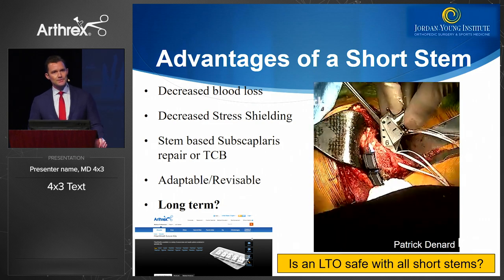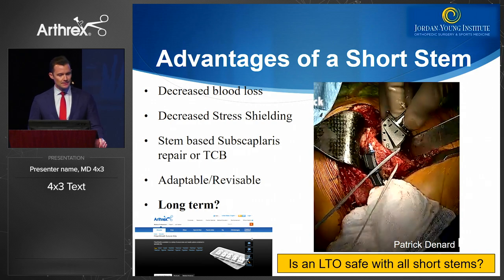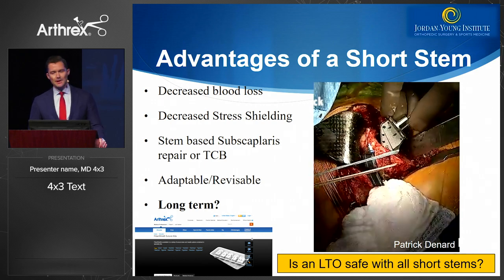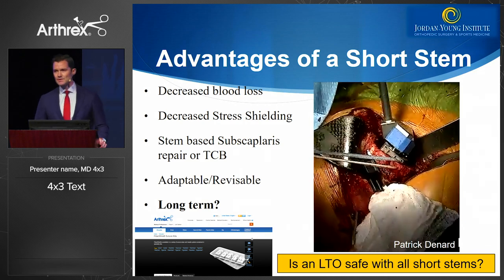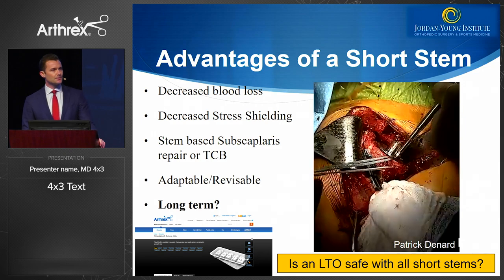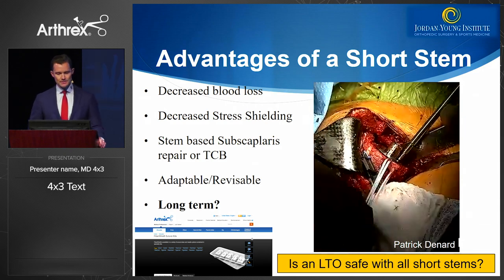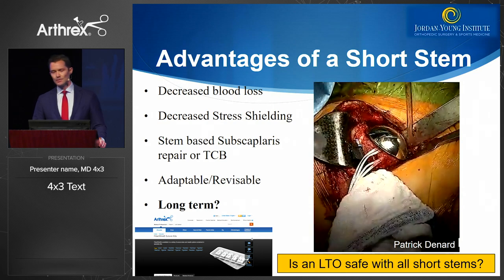The advantages of a short stem seem reasonable: we can assume less blood loss, less stress shielding, and we can adapt a subscapularis repair in a reliable way around a short stem implant. Some questions that remain are whether it is safe with an LTO, and whether all stems will do as well if you choose to do an LTO for your patients. There's also the fiber tape compression bridge, which serves as a nice adjunct for repairing the subscapularis.